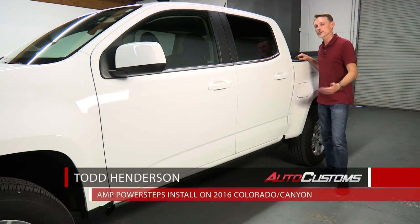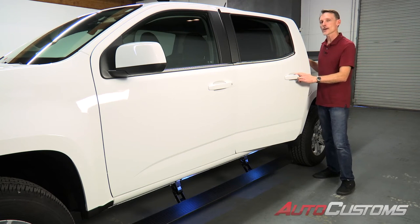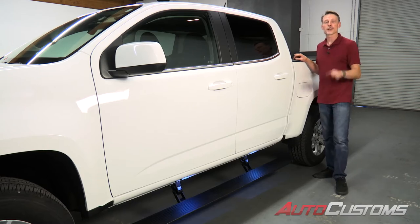Hi, I'm Todd Henderson. Today I want to show you how to install these Amp Research power steps on the 2016 Colorado and Canyon crew cab models. Let's go ahead and get started.